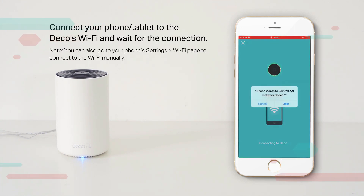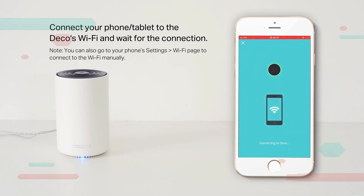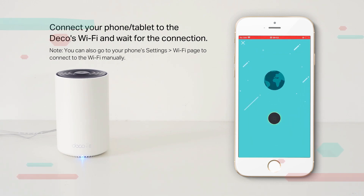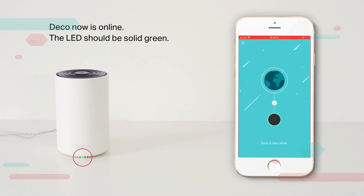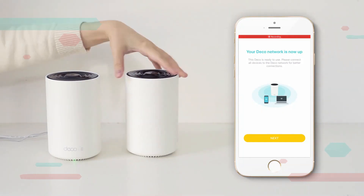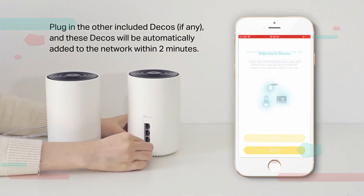These will be the name and password you use to connect your devices to Wi-Fi. Connect your phone to the Deco's Wi-Fi and wait for the connection. Note: you can also go to your phone's Settings > Wi-Fi page to connect manually. Once online, the Deco LED should be solid green.